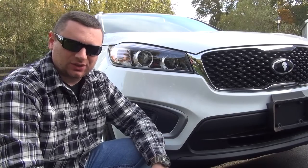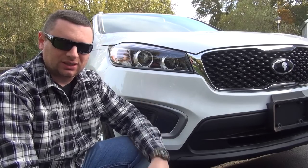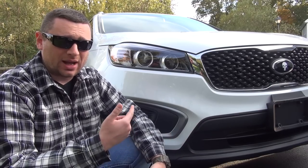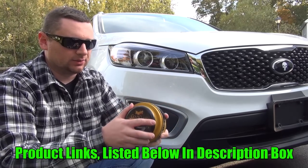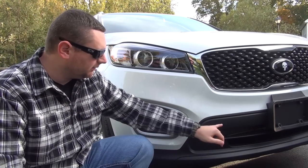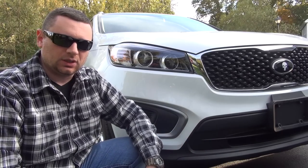Hey guys, what's up, it's omstricken06 of omstricken06.com and today we're going to be working on a 2016 Kia Sorento, but this video works for any car in the world. I wax my car a couple times a year and I typically use a paste wax. Paste wax basically is a sponge with some caked-in grease inside, and the problem is it's going to leave white traces all over the black plastic trim.